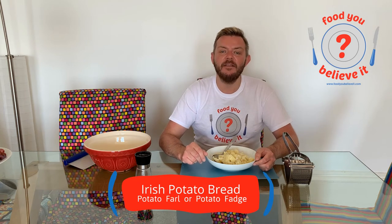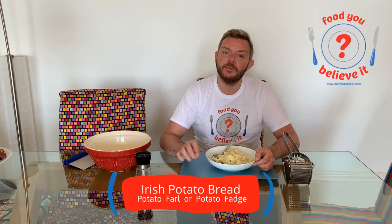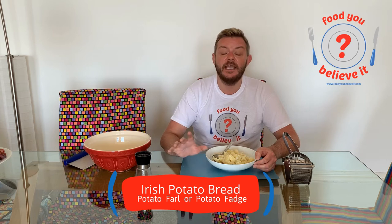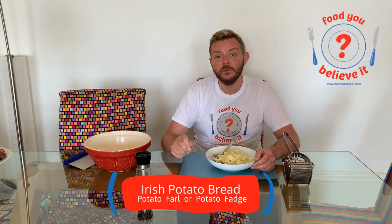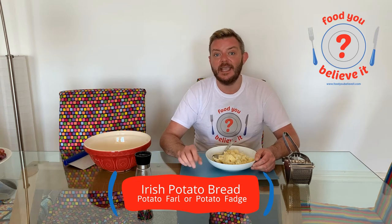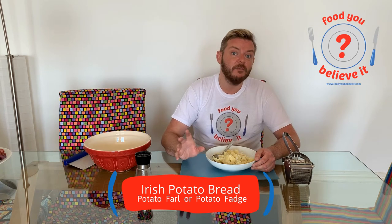Time for another quick and easy recipe from Food You Believe It. Today we're going to do traditional Irish potato bread, which really couldn't be any more different from the potato bread that any of our American viewers will have had before. In Ireland we tend to refer to this as potato fudge or potato farl — it just depends on whether you come from the west or whether you come from the north. So this is one of the best and oldest recipes for Irish potato bread, this one from Irish Farming Life.